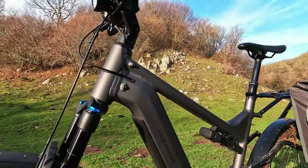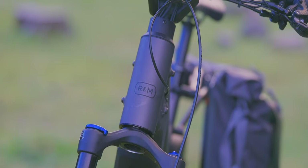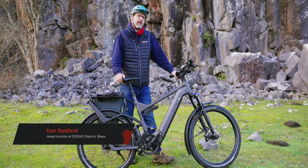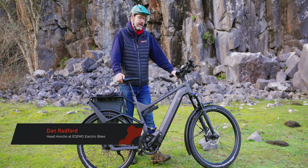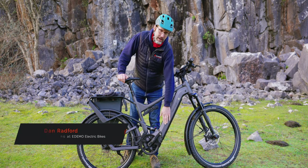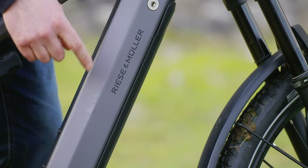The bike we're looking at today is one of the top spec bikes that Ries & Muller make. The main difference is this is a single battery version — the very top spec is the Super Delight GT Roll-Off. This is the Delight GT Roll-Off, which means we're talking about a single battery, a 625 watt hour battery, instead of an 1125 watt hour.